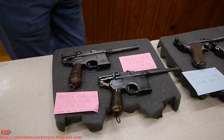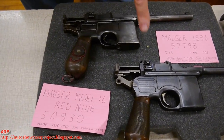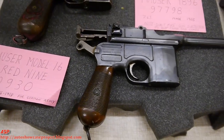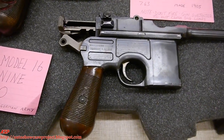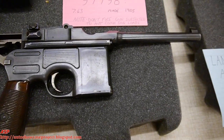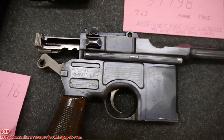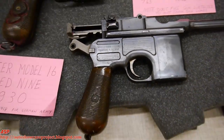Alright Stan, so what do we have here? We've got broom-handled Mausers, the 1896 model. The bottom one here is your commercial, typical broom-handled Mauser that were made as late as the end of the war. People would buy them as individuals — Winston Churchill carried one at Omdurman. They were considered a good combat weapon.